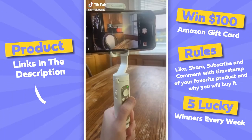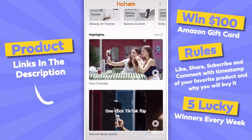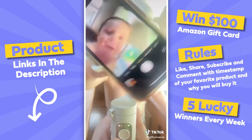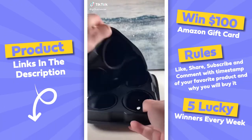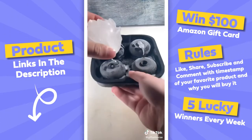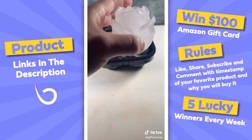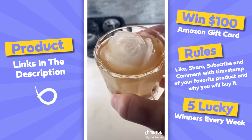This is a smartphone stabilizing gimbal — bring your smartphone into a professional video camera. And this is a rose-shaped ice cube mold: just add water, pop it in the freezer, and the ice cubes are beautiful.